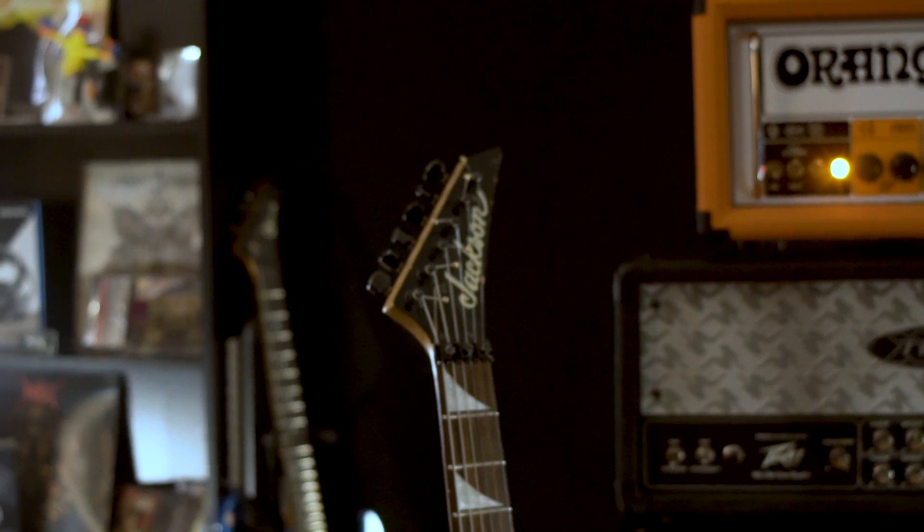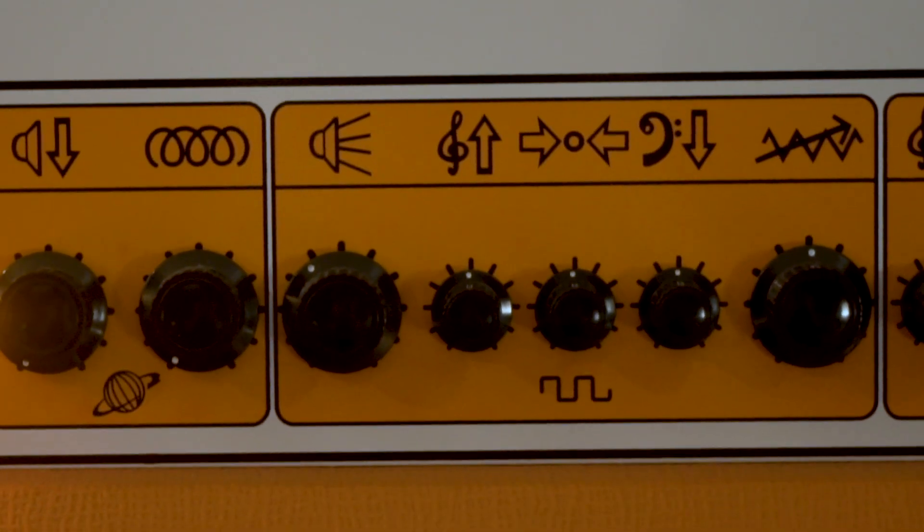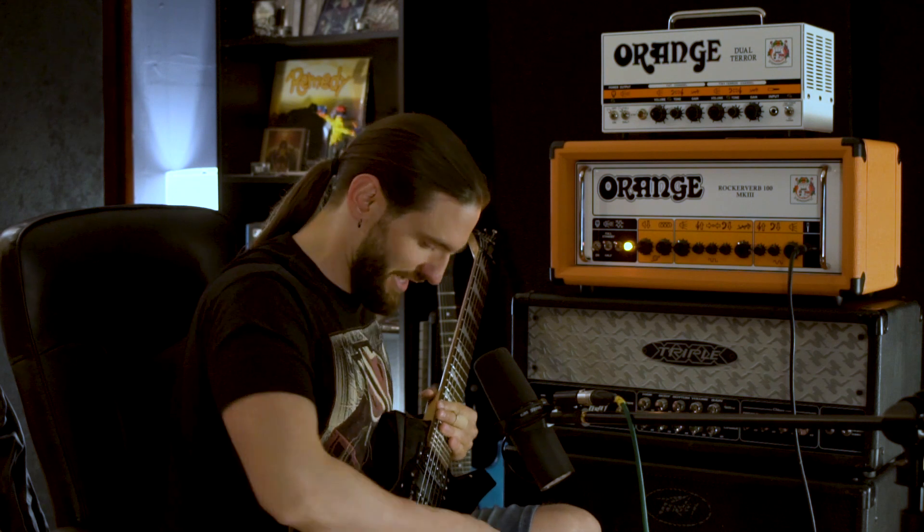So let's get right into it. I've got the SM57 and the MD421 dialed in about 10 dB lower, so it's just adding a bit of extra mids and some 2K. And I've got all the settings on the dirty channel of my Rockoverb set to noon except for the volume which is at about 11 o'clock. And this is what it sounds like.